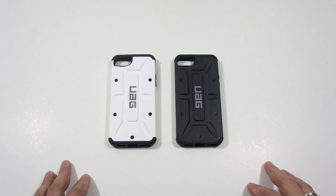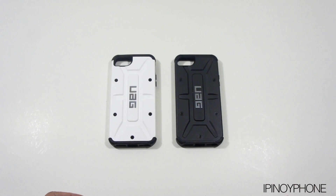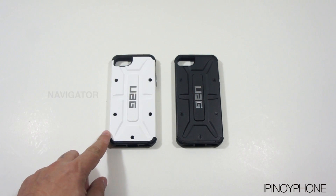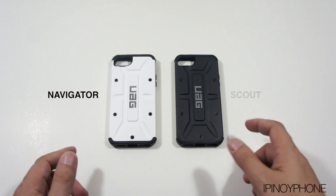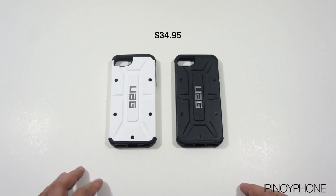Hey guys, it's me, Ipinoyphone, and right now I will review the Urban Armor Gear case for the iPhone 5. I have the white one called the Navigator, and the black one called the Scout. There are other colors to choose from over at urbanarmorgear.com, and all of them sell for $34.95.